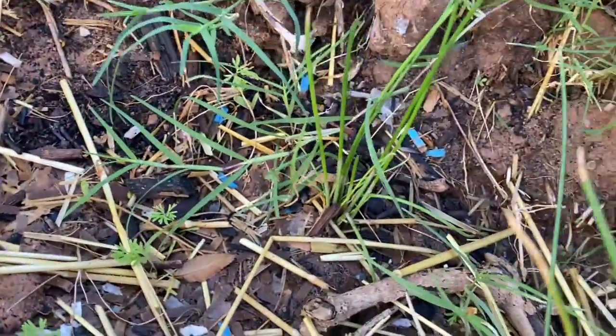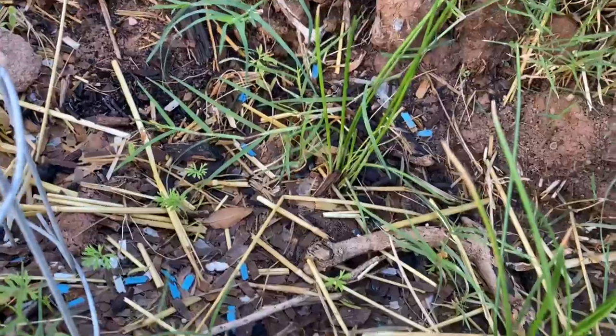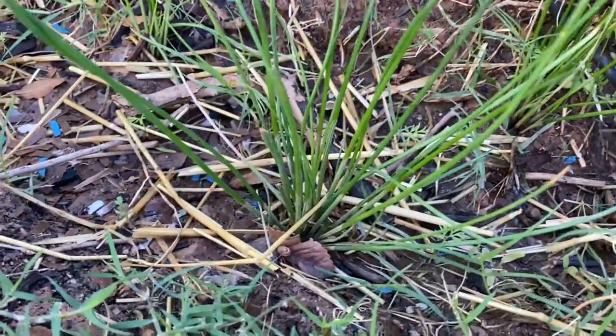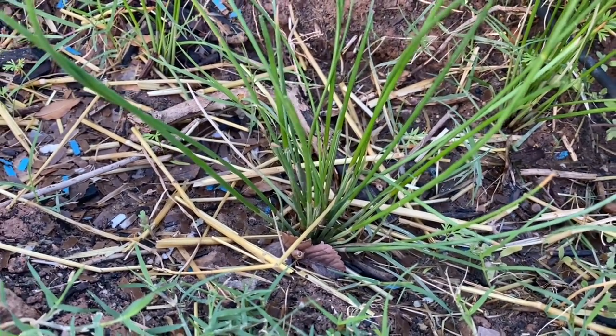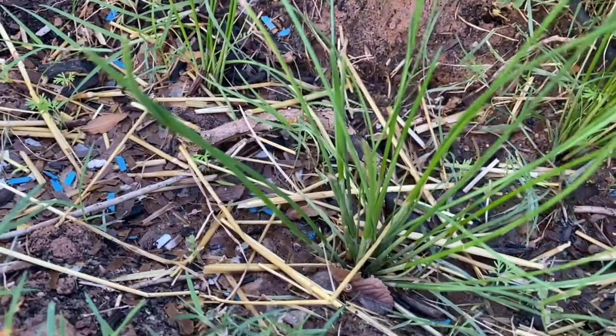These water chestnuts — I'll post a photo of what they look like. They look similar to a tulip bulb, and they send up some grassy looking shoots. One bulb will turn into like a dozen or more bulbs depending on how much sun and how well they do.